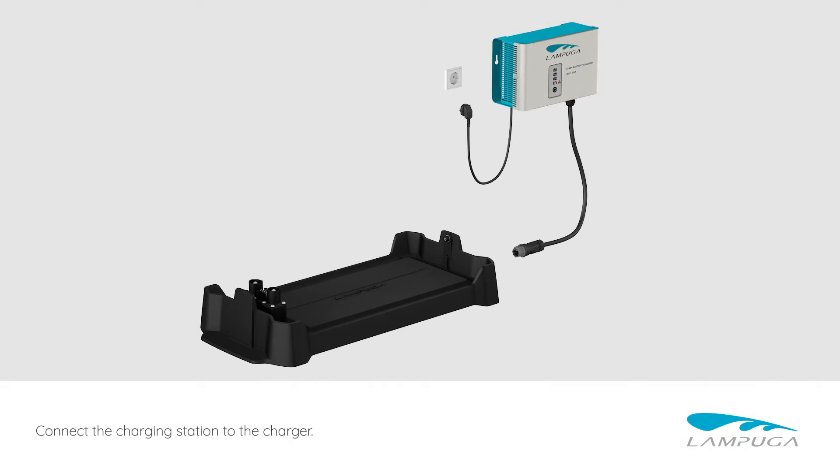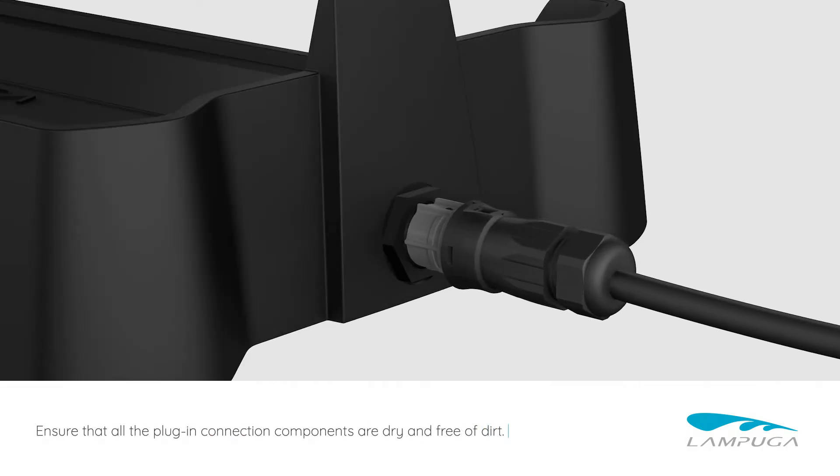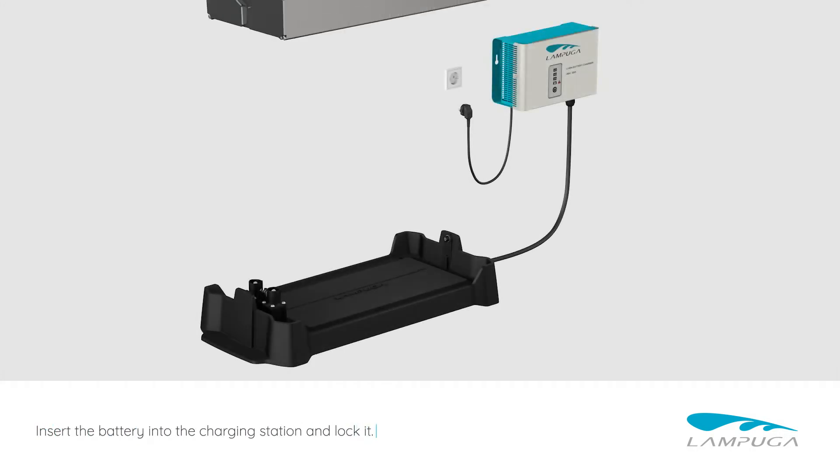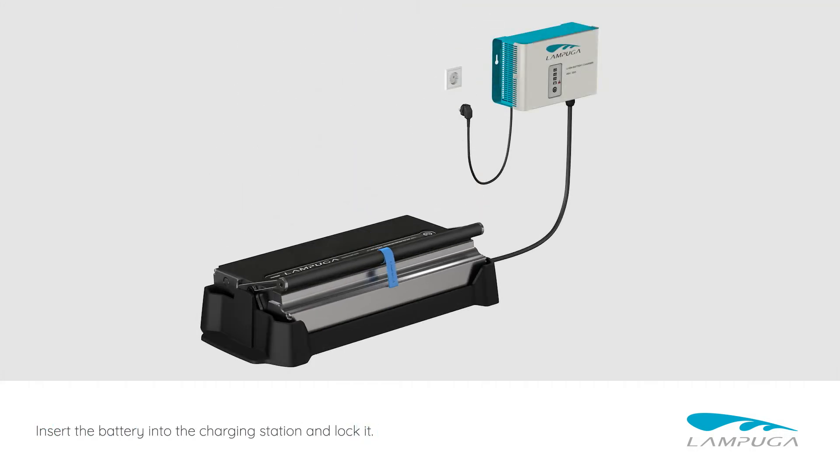Connect the charging station to the charger. Ensure that all the plug-in connection components are dry and free of dirt. Insert the battery into the charging station and lock it.